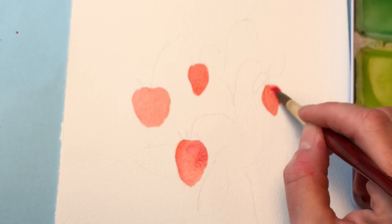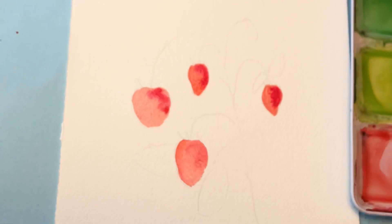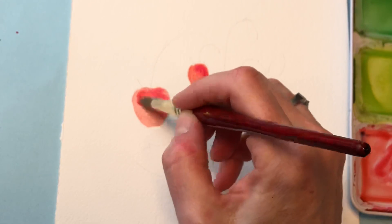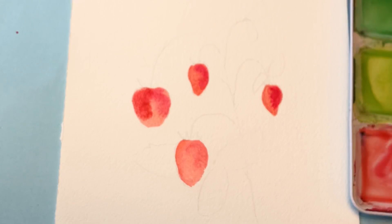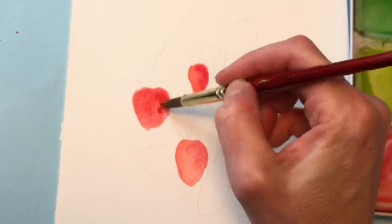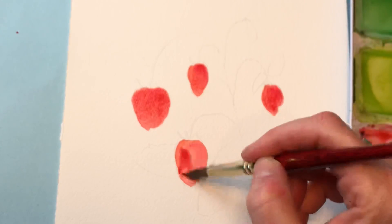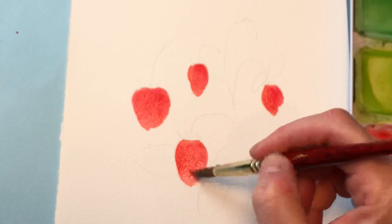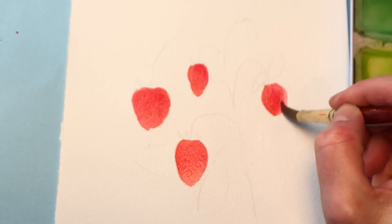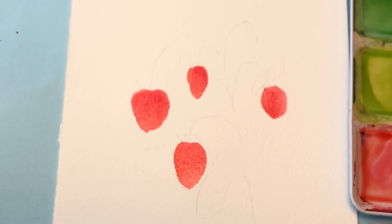Grab some of this crimson on the edge. Put some over here. Just darken this up a bit. It should be a little bit darker. There we go. I'm using a Grumbacher number 10 brush. You can use whatever brush — just make sure you feel comfortable and have good control.